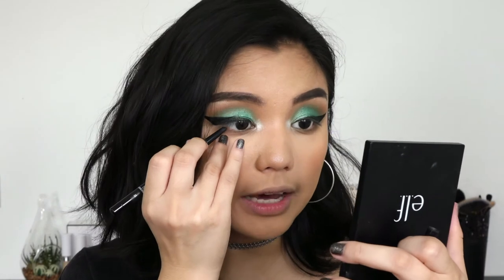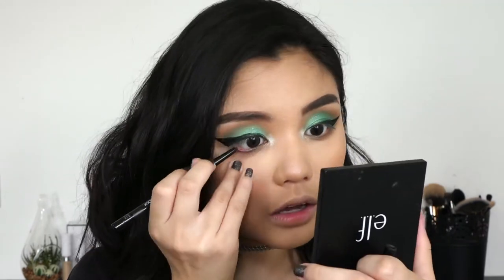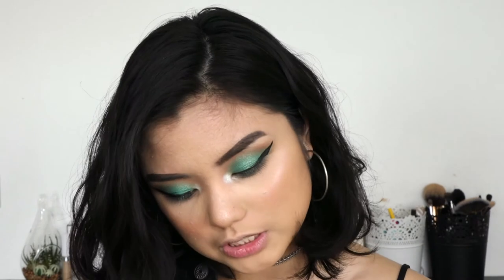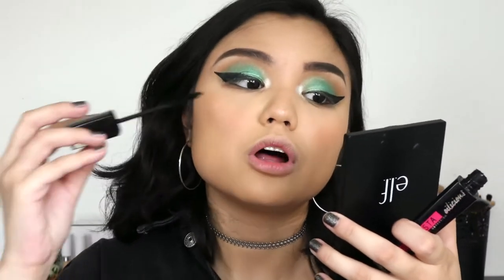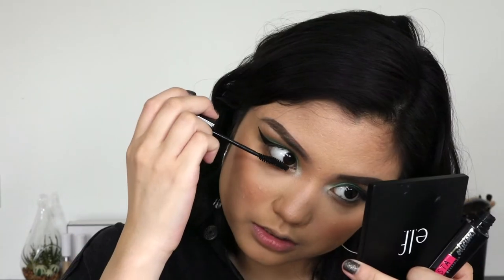Now I'm gonna apply some eyeliner on my waterline — just using my Chanel waterproof eyeliner, the usual. Then I'm just gonna apply some mascara. I'm using my Maybelline Lashinista, my all-time favorite mascara. It makes the lashes so much longer; it doesn't give that much volume but it works really well on the lower lash line too. I went ahead and applied my falsies — I really love how the eyes turned out. Green is such a beautiful, really stunning color on the lids.